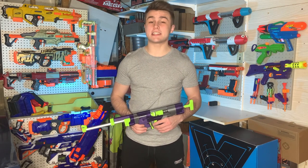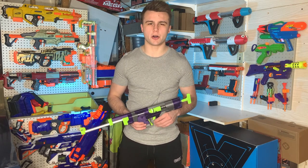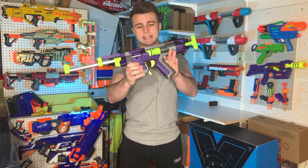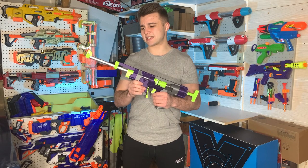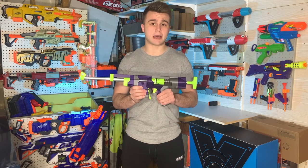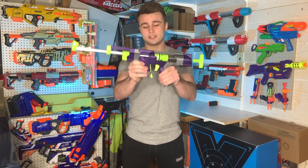What is up guys? Nick here and today I have something super special for you all. We're going to be talking about the Skewer by Caramyle Designs — he also goes by Taffy. I've had this blaster for quite a while now, around six months, and right off the bat I have to let you guys know I absolutely adore this thing.